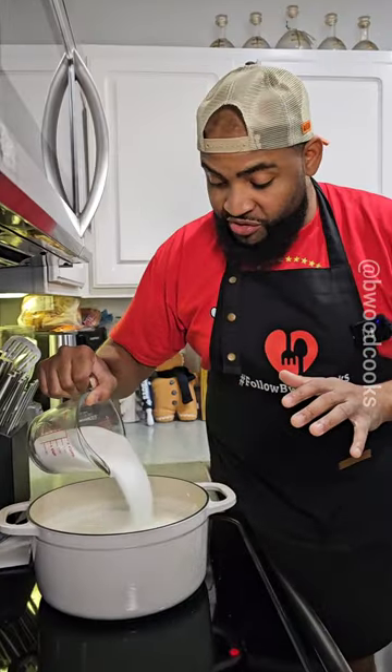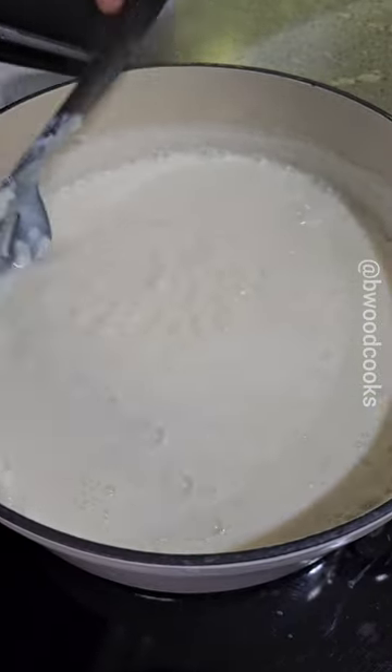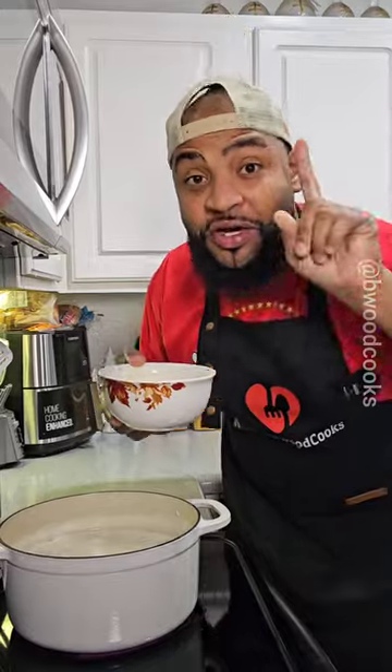Now we're going to add two cups of sugar. Give it a good stir, and we're going to cook it another five to 10 minutes. Pay attention — I don't want to lose you Tom Hanks Castaway. I want you here. I don't want you lost at sea. Pay attention.